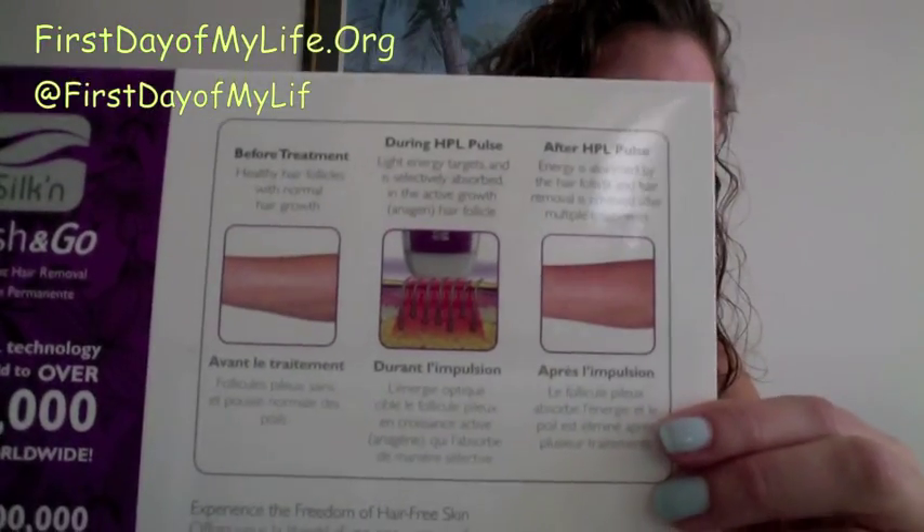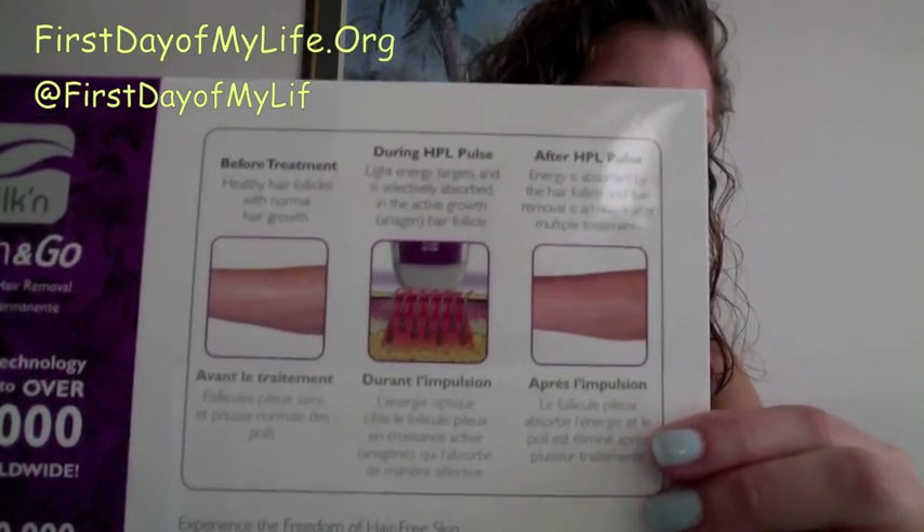Hi, I'm Cammie from firstdayofmylife.org and I just want to share with you what the Flash and Go system is. It comes in this nifty little box. It has a simple how-to on the back — before, after, how-to.